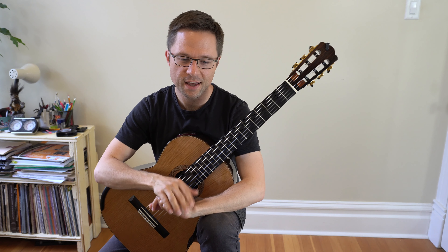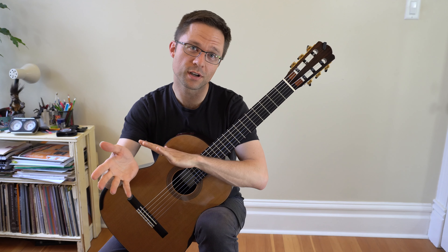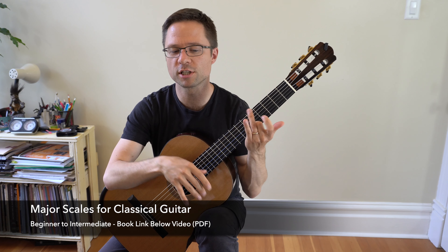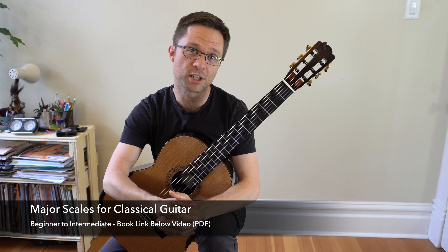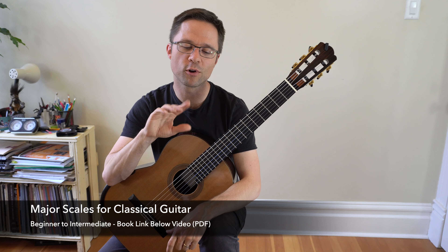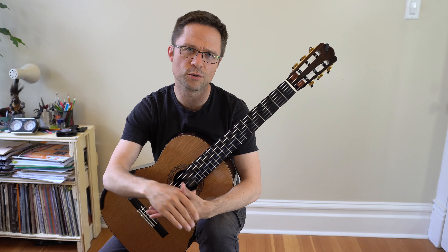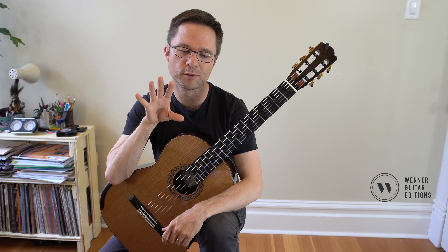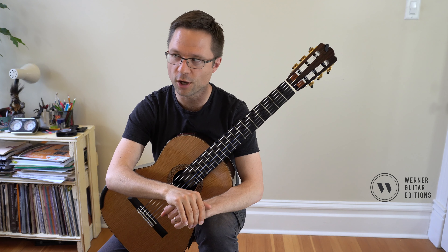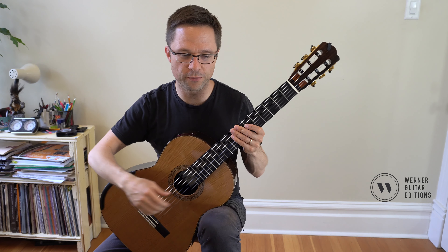We're looking at a D major scale today. Watch the video for free and pick up all the tips and scale patterns, but this comes from my ebook Major Scales for Classic Guitar for Beginners to Intermediates. This is the section of the book which goes over some common closed and open position patterns. Make sure you've watched the video on how to practice scales and ways to practice scales — that covers lots of tips and different fingerings.